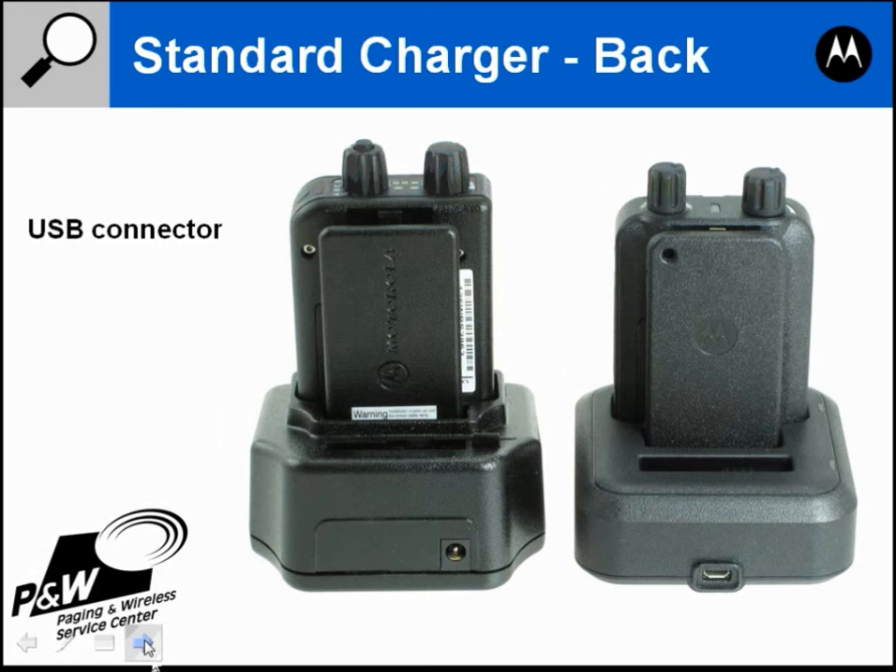You could plug a USB cable into the charger and connect the other end to a laptop, desktop computer, or a USB connector in your car. If your car doesn't have a USB connector, you could get an adapter for the cigarette lighter. This effectively turns the charger into a vehicular charger, desktop charger, or field charger — it works with anything that has a USB connector.